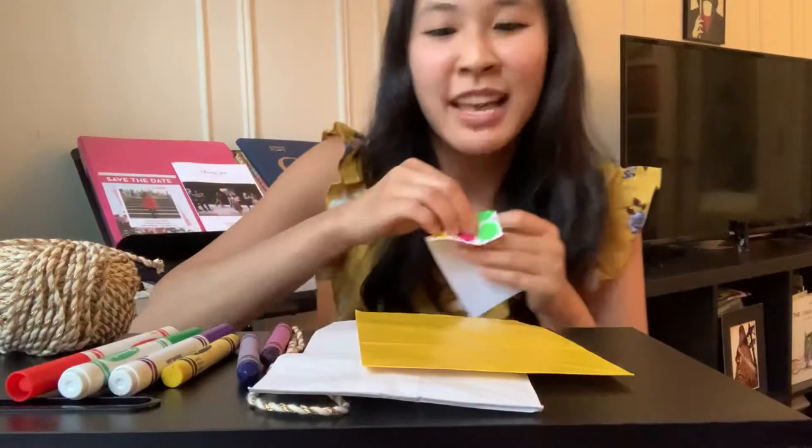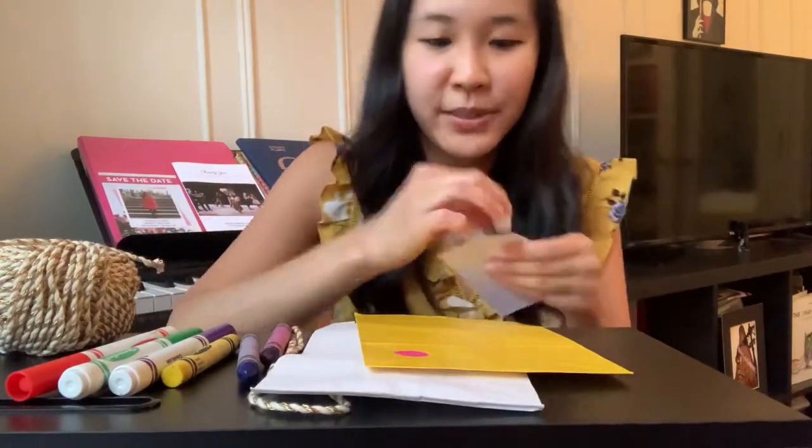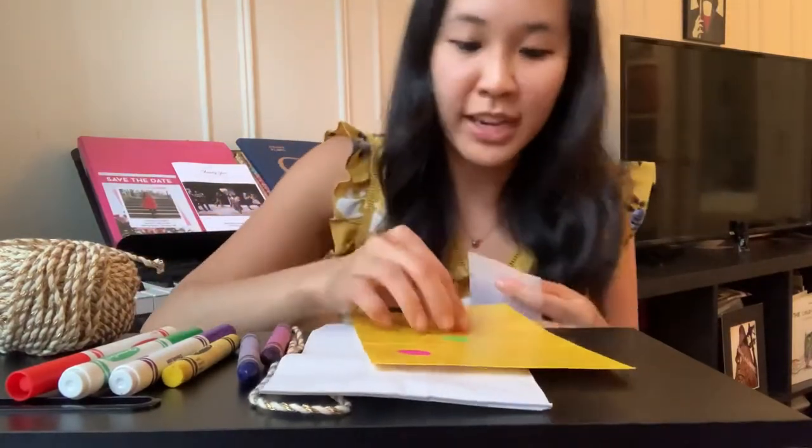Hello friends! Today we're going to make our very own kite. All we need is a paper bag and something to draw with. So you can use markers or crayons, whatever you have at home. You could also use stickers if you'd like to just decorate your bag, and your bag can be any color you'd like and you get to decorate it however you'd like.